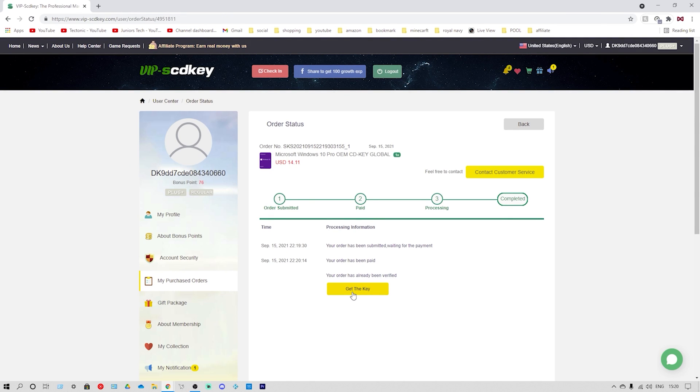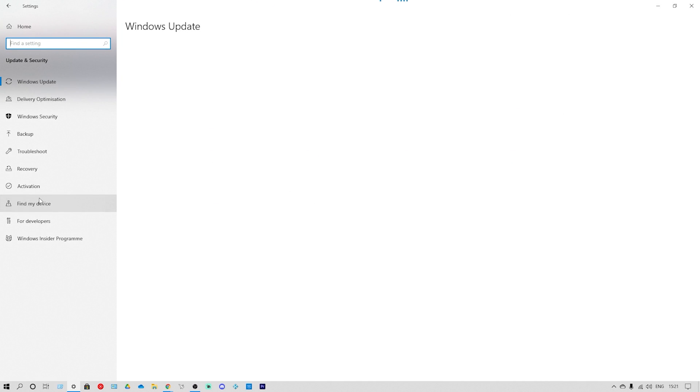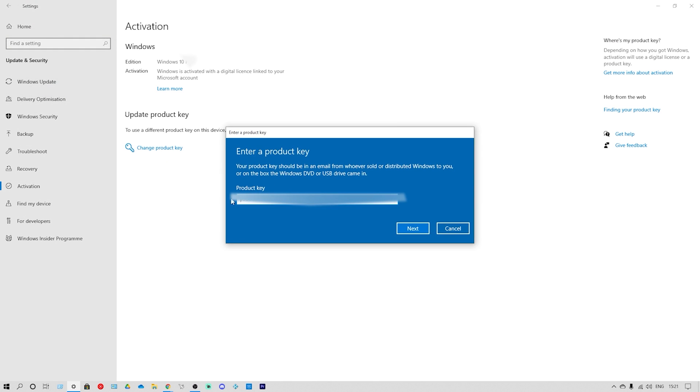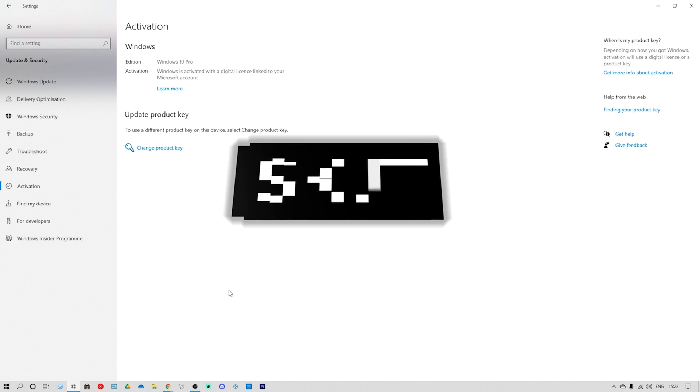Hit the yellow tab that says get the key. The center part is blurred out because that is my key, but you will have your own personal key. Highlight this key, copy it, and head over to your settings. Go to the settings tab, then update and security, then activation on the left hand side, and click on change product key. Type it in, click next, click activate, and Windows will check if it is a genuine key. Windows has been activated and we have secured this copy of Windows.